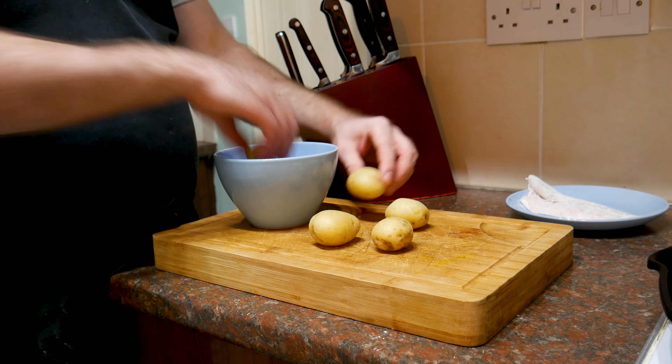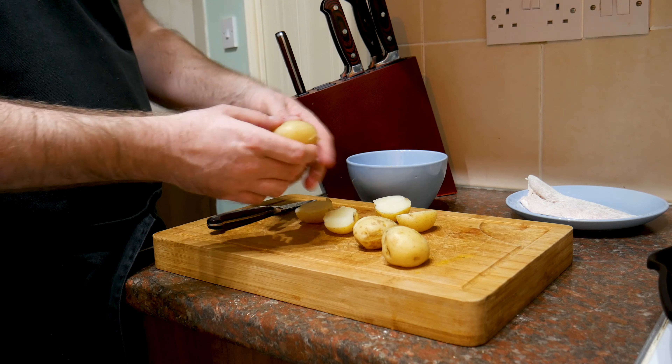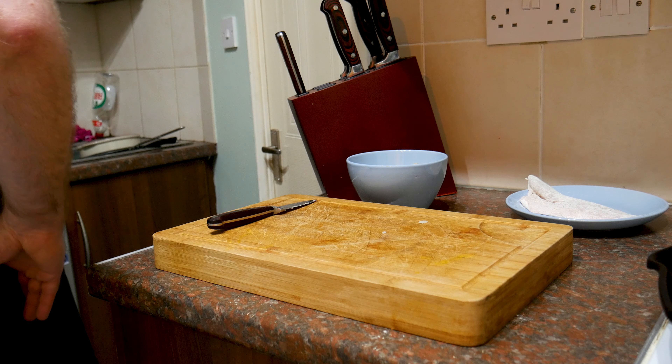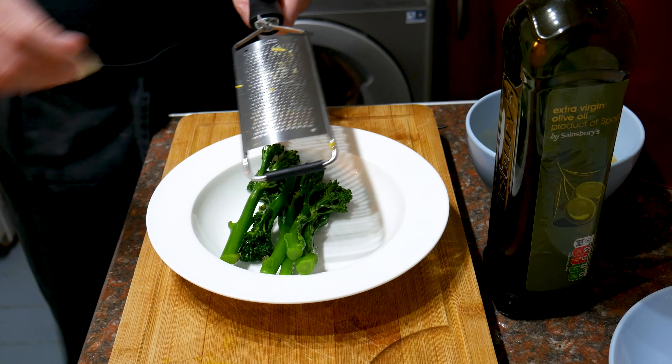Remember the new potatoes we cooked earlier? We need to cut those in half — easy as that. Although this dish might look quite fancy at the end, it comes together super super quick. Potatoes ready to go.